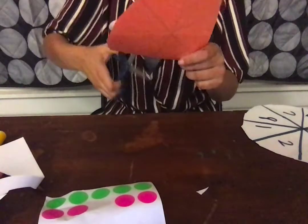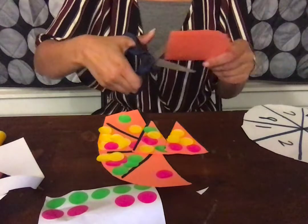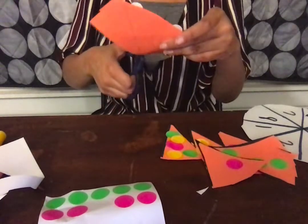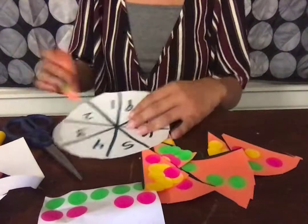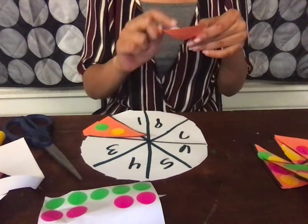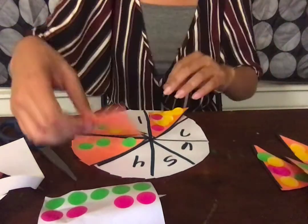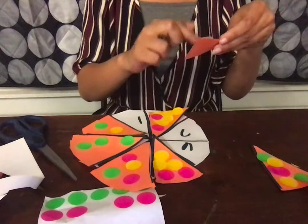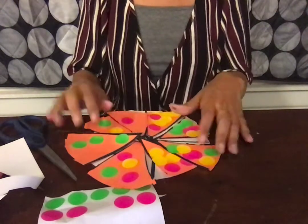And I had to cut these slices out. Now I'm going to match up the slices with the numbers. So I've got two here. I'm going to count one, two, three, four, five, six, seven, eight here. One, two, three, four, five here. One, two, three, four, five, six, seven here. Six here. And one. And that is number pizza.